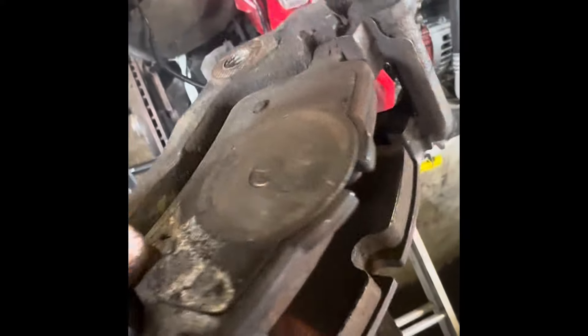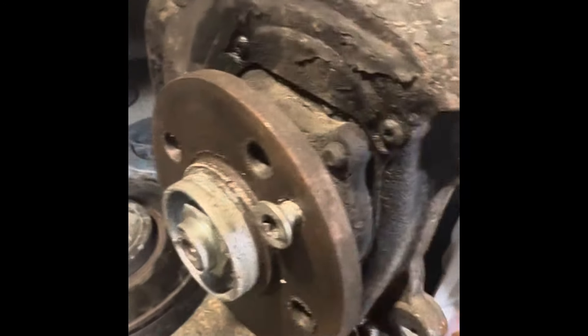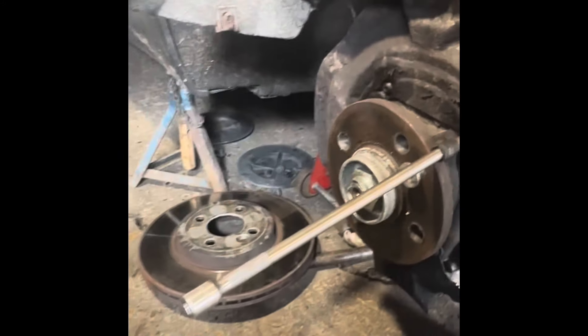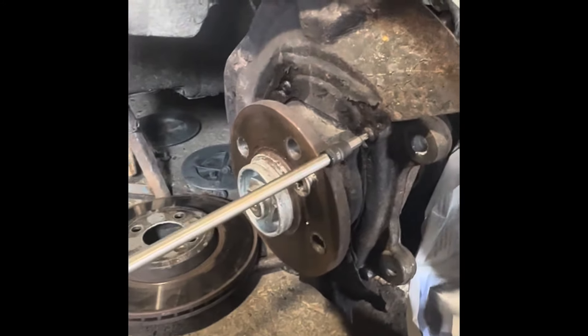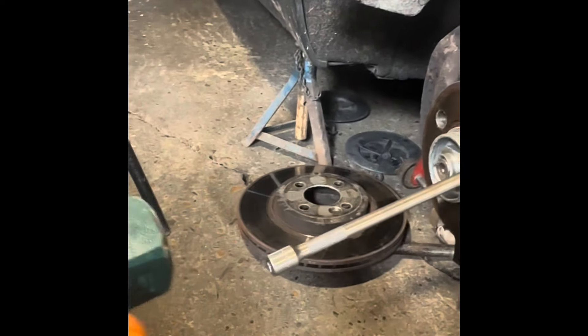Now I'll take the pads out and clean it up — but that's not what this video is about. What we need to do is take off this torx bolt here and this one here, using a T25 bit, then take the disc off. These are completely seized in there — there's no way they'll come undone. When you try to turn it, you can feel it's going to shear off, so the first thing to do is warm it up by hitting it hard with a hammer a few times to loosen it up.